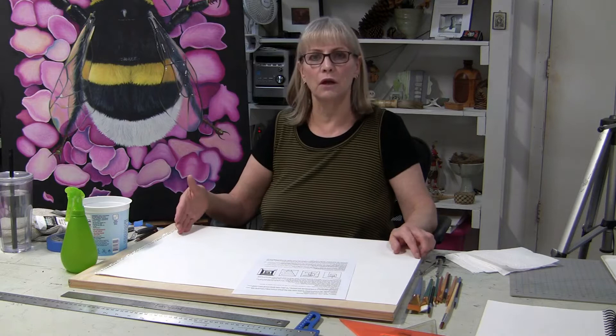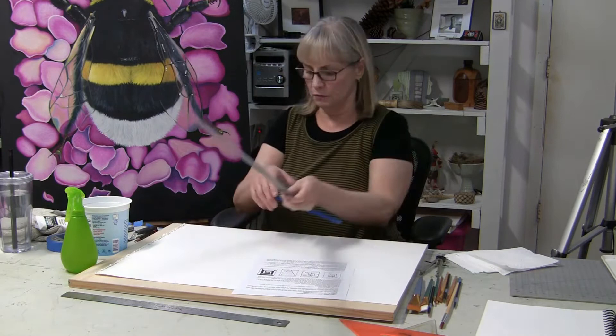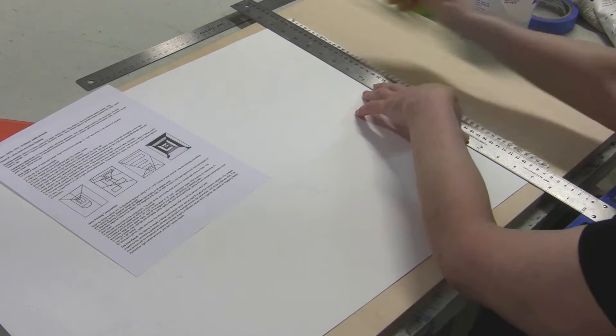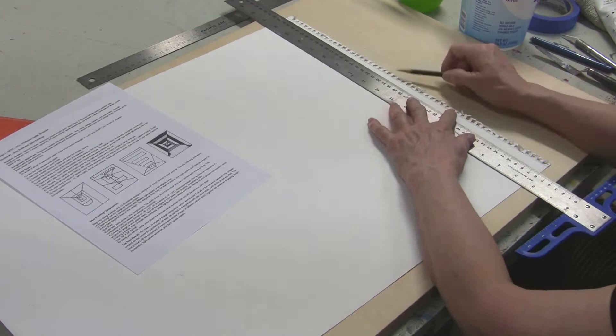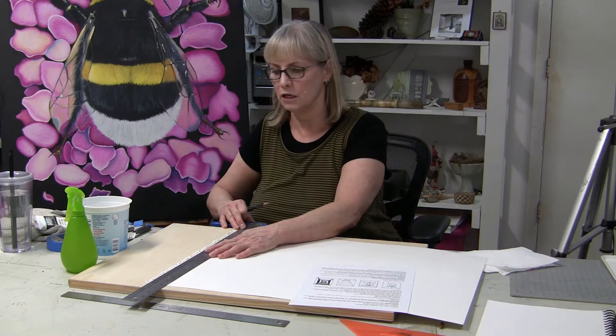I take scissors and cut it out very close to the metal rings it's attached to. Then you can take a ruler or T-square and get it up to the edge here. If you want, you could mark it with your pencil where you'll be cutting or trimming it. You would just be cutting it with scissors, which is very difficult to keep straight.